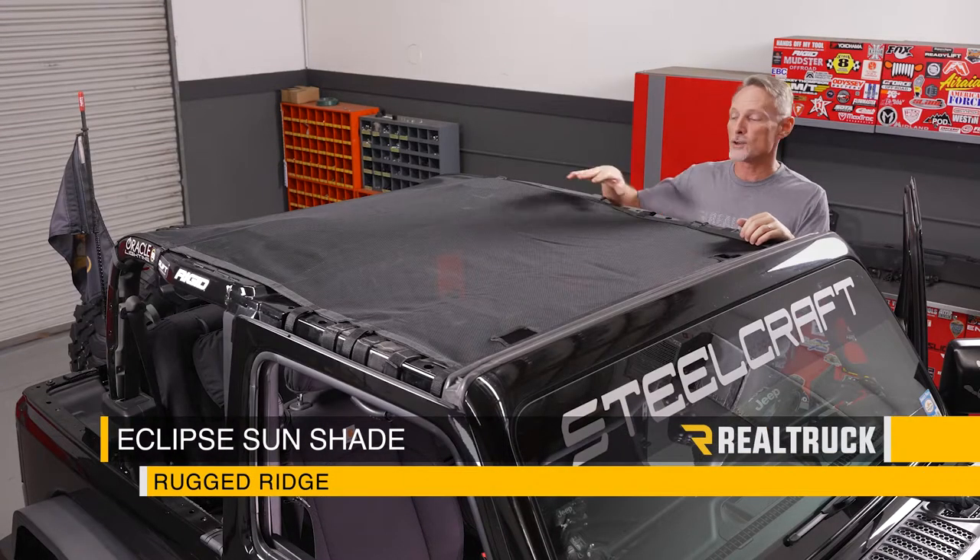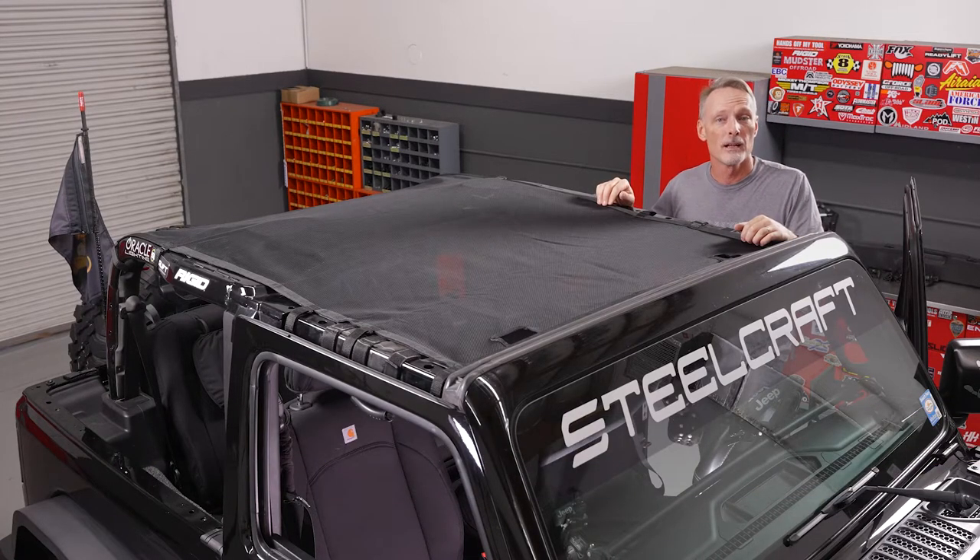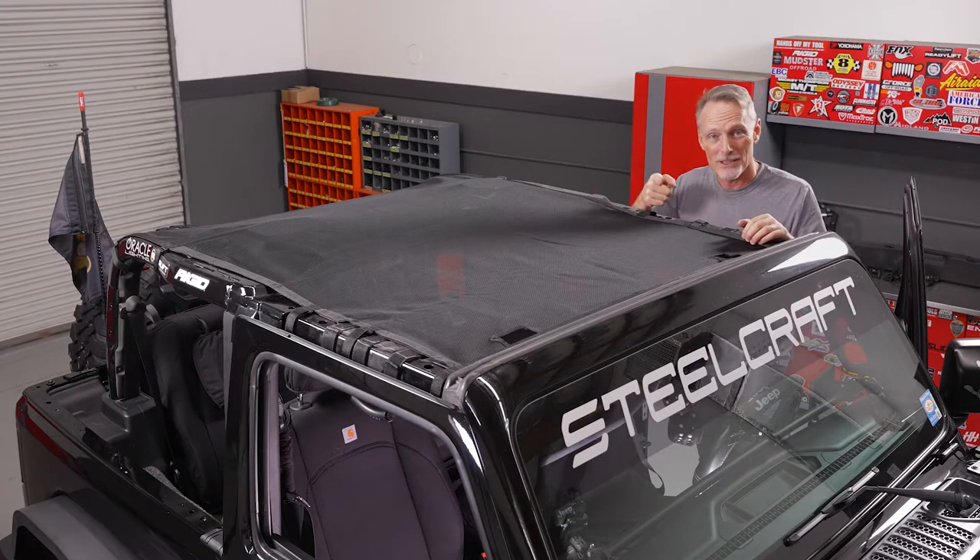Hey guys, Todd here. Today we're going to install the Eclipse Sunshade from Rugged Ridge on our two-door Jeep JL. Make sure you're subscribed to our channel to stay up to date with our latest content. Let's go ahead and get started.